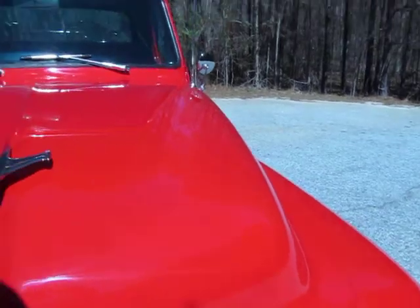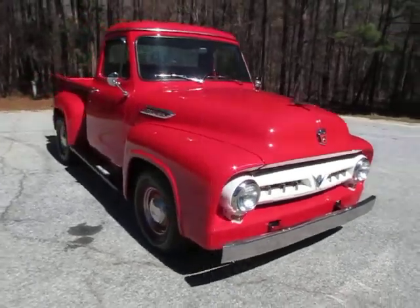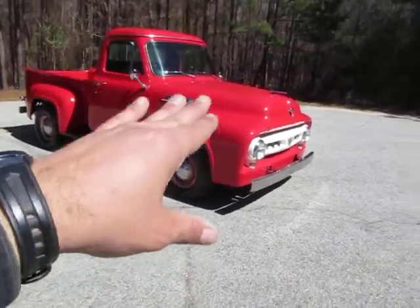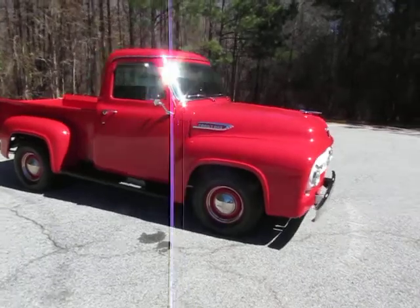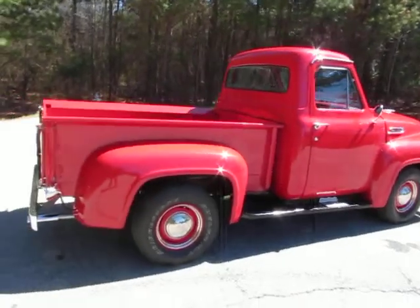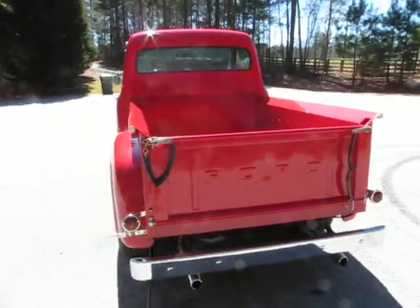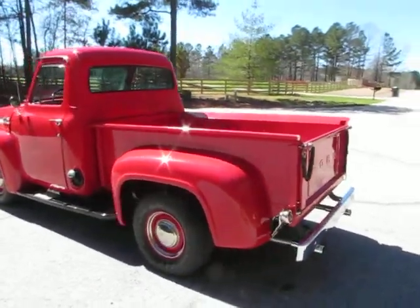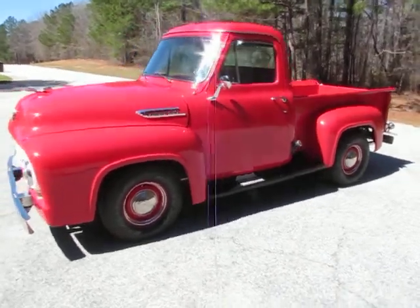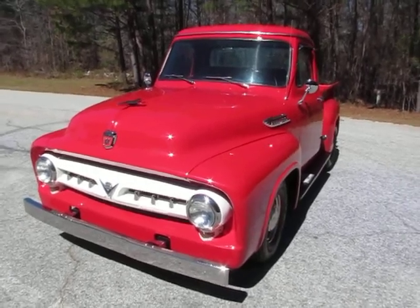The hood opens and closes easily, which is kind of rare — I've got a '54 shop truck that's my own and my hood is cantankerous; I have to walk to one side and push it and walk to the other side. This hood opens and closes perfectly. The body lines are great, doors open and shut nice. Just got done wet sanding and buffing this truck and it looks like about a brand new paint job. I'm going to guess the truck was restored about two or three years ago. It's been driven and enjoyed so it has a few little things that keep it from being perfect — it's not a concours show truck, not a $65,000 Barrett-Jackson truck.